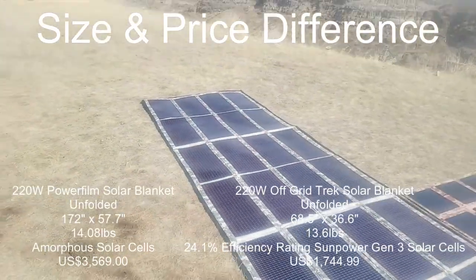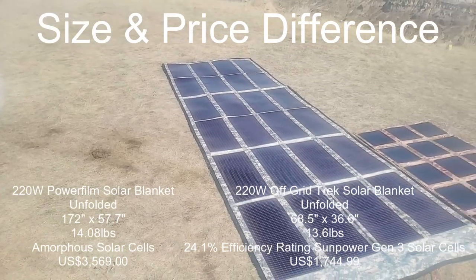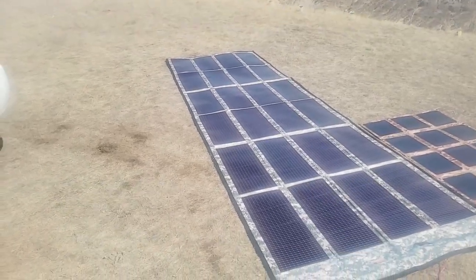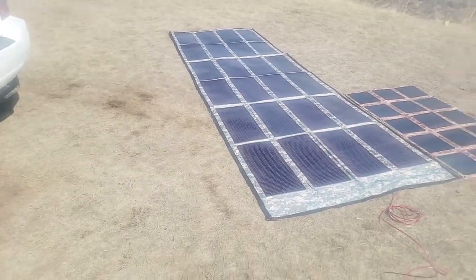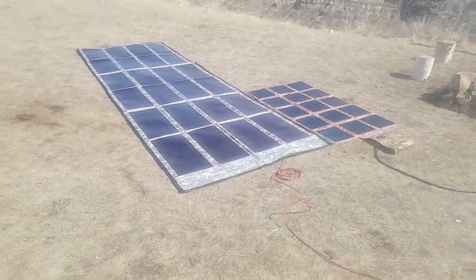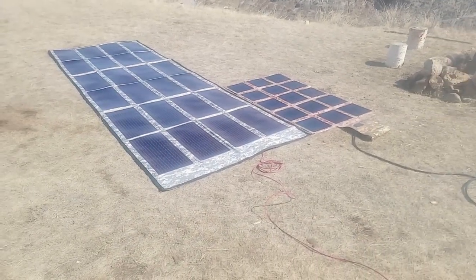You can see it rippling in the wind there. If you were in the same scenario as us, you'd have to spike the PowerFilm down if you're going to leave it out, whereas our 220 is not going to fly away the way we've designed it.